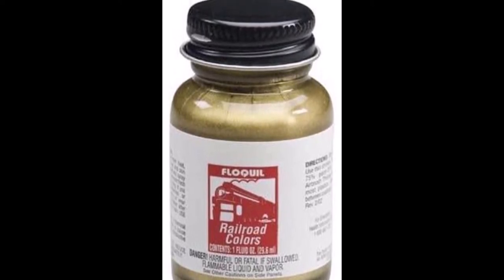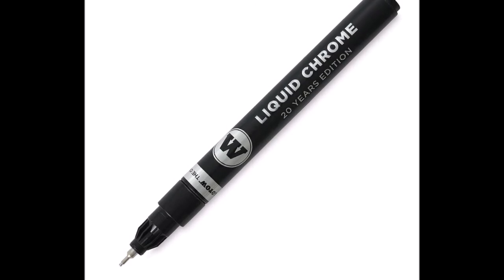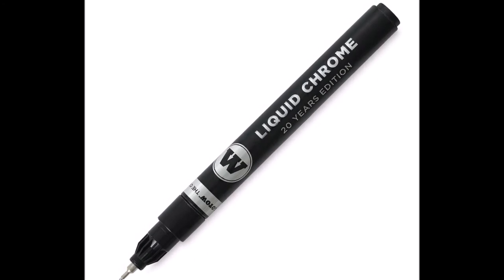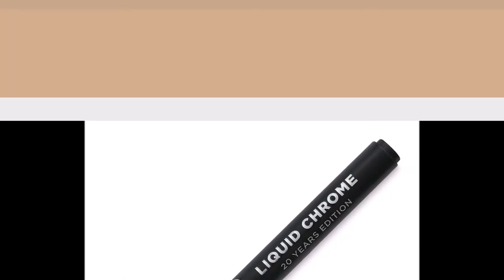Now I'm going to take some brass from my Floquil Railroad Colors — very old paint, great paint — and do some of the detail work. Then I'm going to take some chrome out of this liquid chrome Molotow pen. I can't get these things to work worth a crap, but the chrome inside is awesome — that liquid chrome. So we are going to go around and do the detail painting.